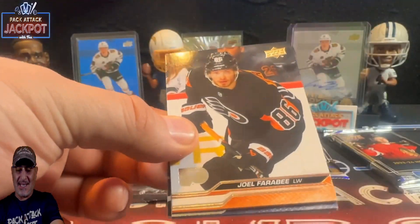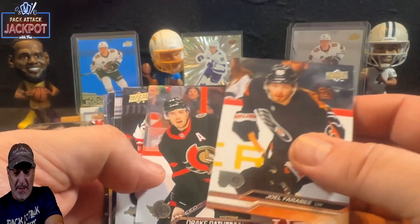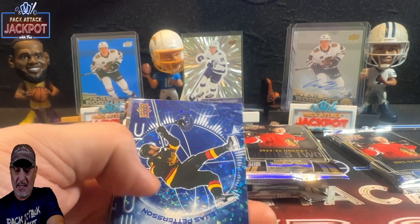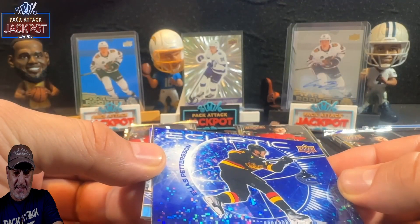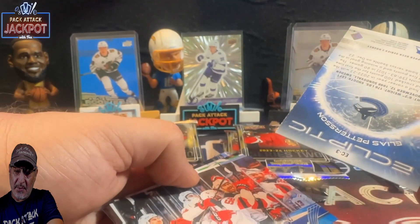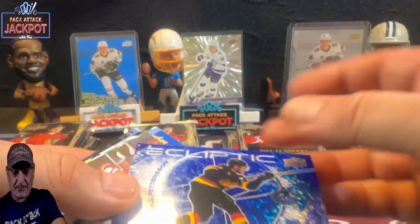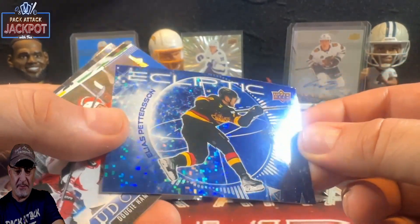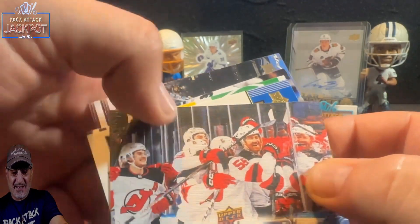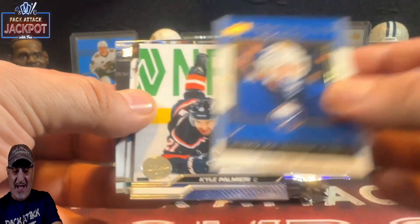The Outburst parallel is about one in 60 packs. We also have the Clear Cuts at one in 144 packs, so it's a good hit to get one of those. Now this might be numbered — this is a Peterson on the Ecliptic. Not numbered, but that is a sharp looking card. There's a UD Canvas of Hamilton — I like those UD Canvases — and an Honor Roll of Devon Levii. Then our base cards — oh, a checklist! I will take a checklist.